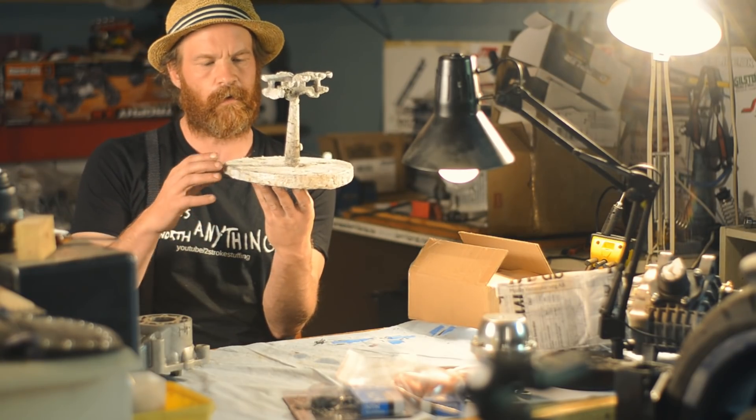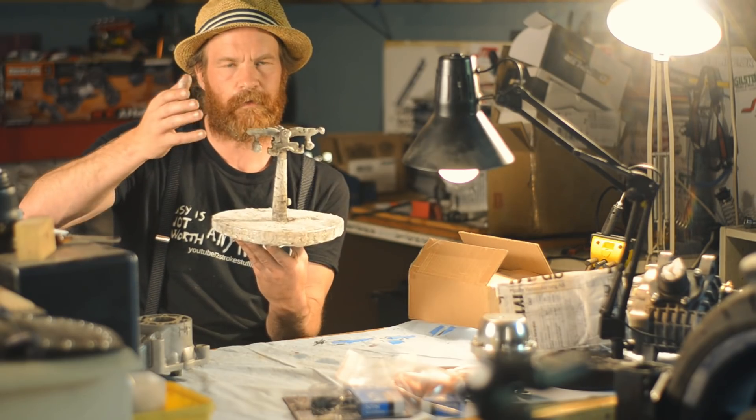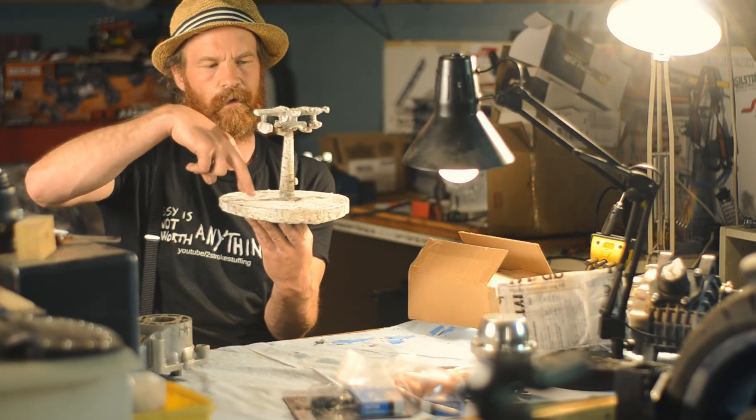All that bubbling you saw when I was pouring — that's because the mold hadn't been burned out properly. I should have left the mold in the oven much longer. Also, I should have made some risers from each of the parts, not just those tiny vents.